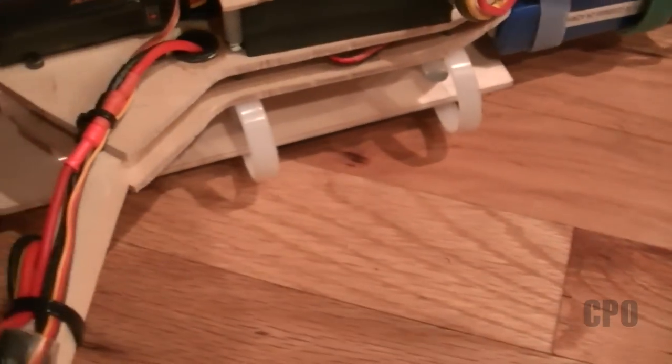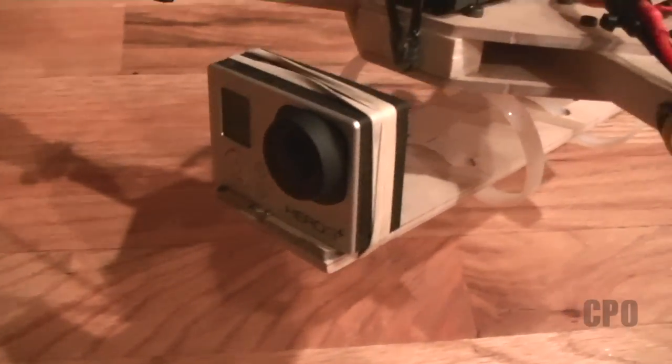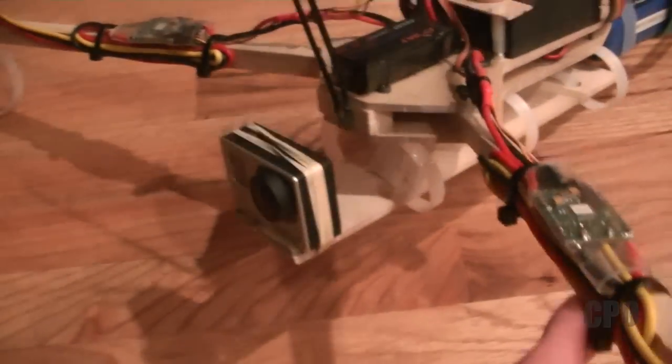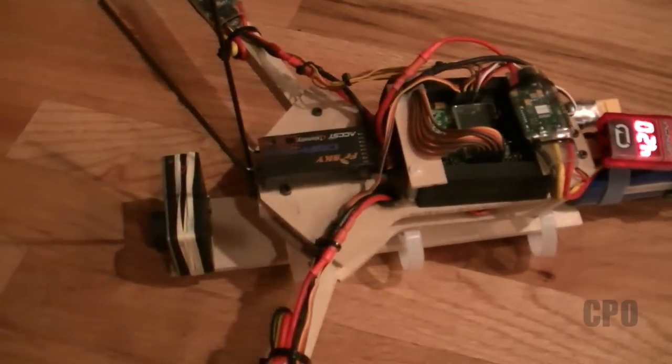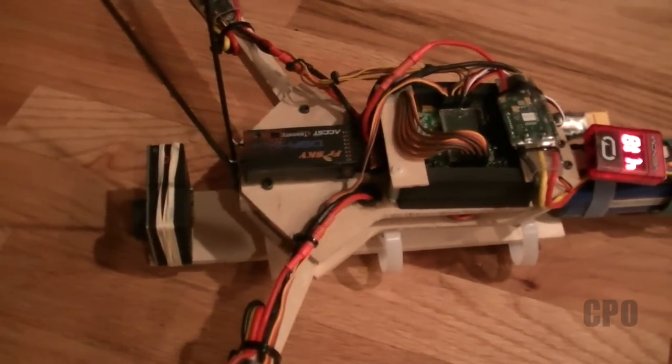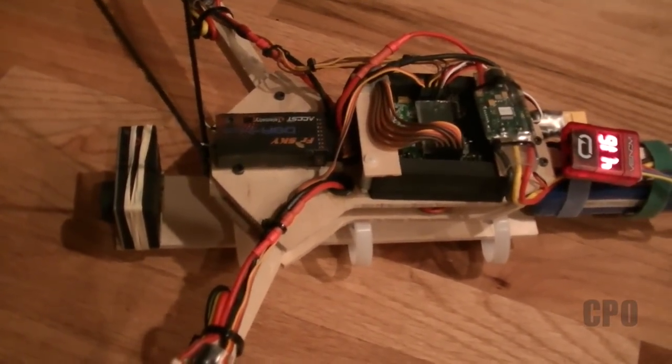I've got my vibration dampening solution for the camera tray. As you can see here, I have my GoPro just rubber-banded onto the front. I just want to see what it does. I've still yet to tune this tricopter — it's still default Stevie's 1.11 S2 settings.